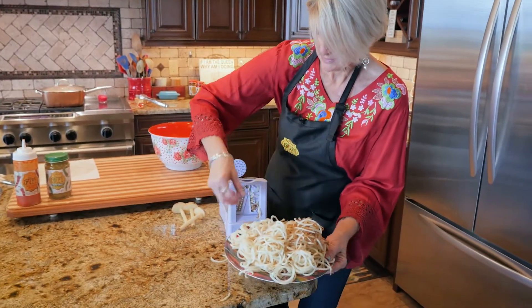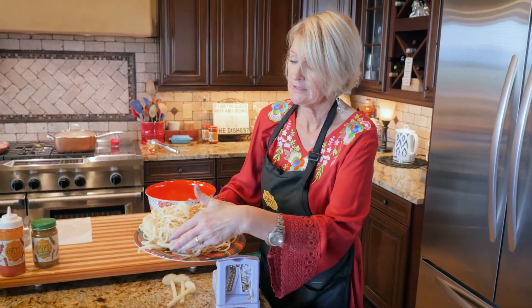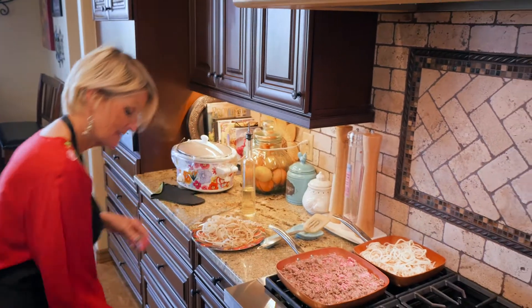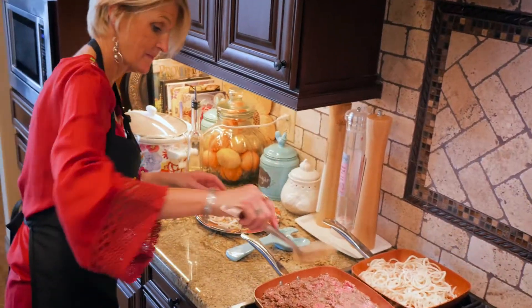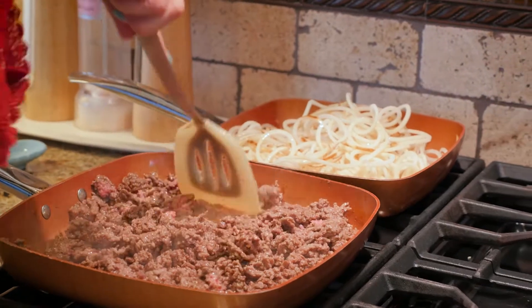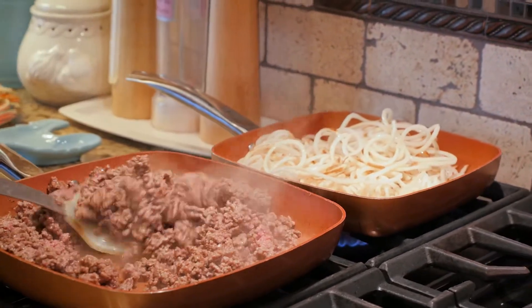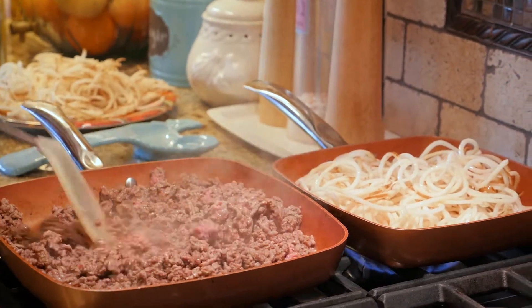So now we're going to take this over and I'm going to just kind of sauté these lightly in a pan. My meat was 93% lean, so I really don't have to pour any fat or anything off of it.